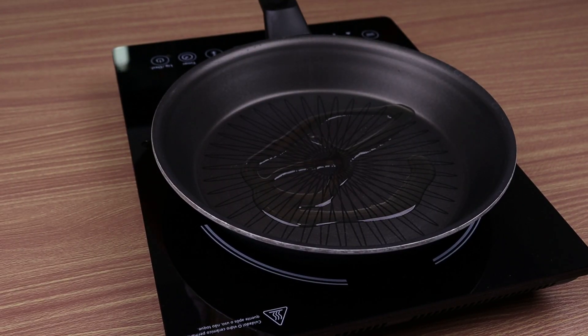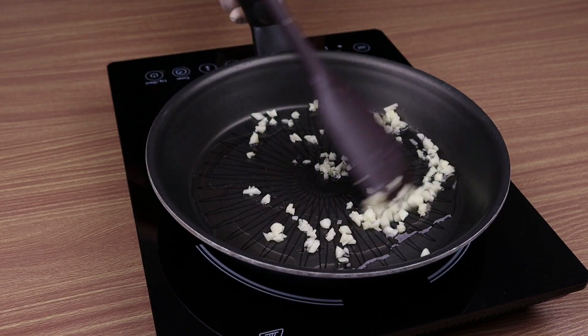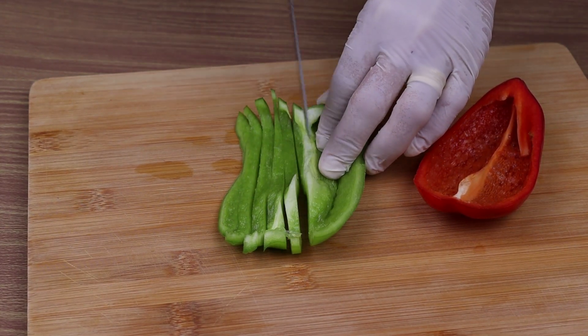In another pan, I'm going to add oil, then the garlic and let it cook. We will also need half a green pepper and half a red pepper cut into strips and diced again.